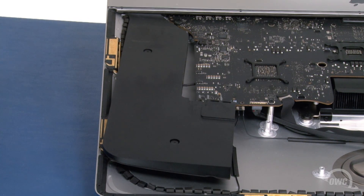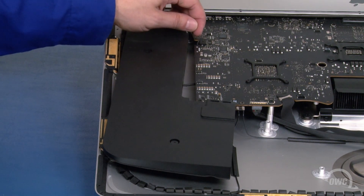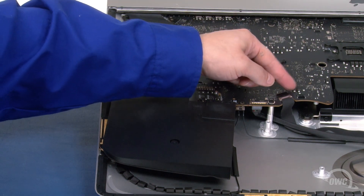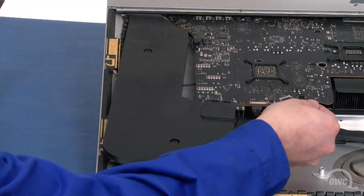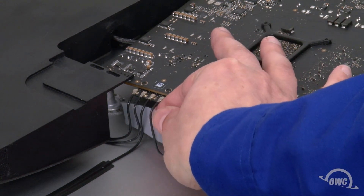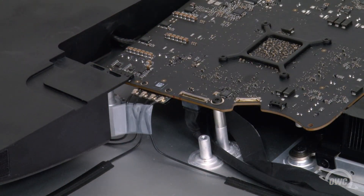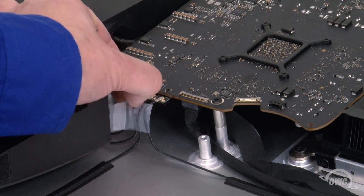Now we need to disconnect several cables from the logic board. Start with the cable near the chassis — this one simply lifts up and out of its socket. Next, slide the speaker cable out of its socket. Detach the camera cable by first lifting up on the black tab to unlock the handle, then slide it out of its connector. Finally, we need to disconnect the antenna cables. To help when reattaching them later, simply take a small piece of tape and use it to keep them in order. Then simply lift the cables up and off their snap connectors, but be extremely careful as these connectors are surface mounted and quite fragile.